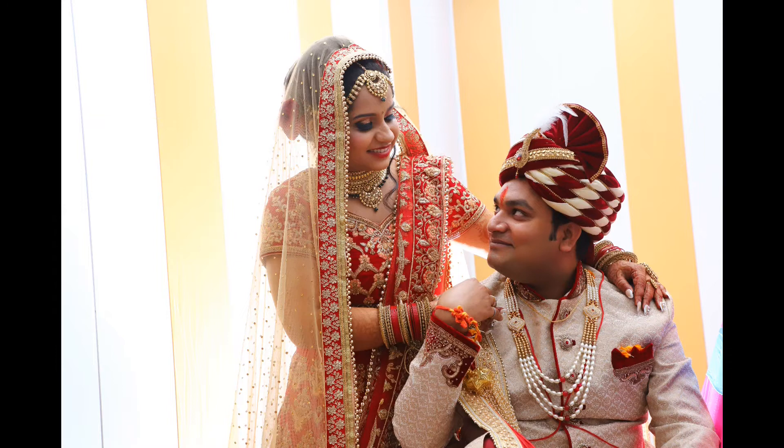Hi everyone, welcome to my channel! I bought these cute heart-shaped canvases and I'm going to show you how to make a Valentine's Day gift. The first thing you have to do is find a nice picture of you together.